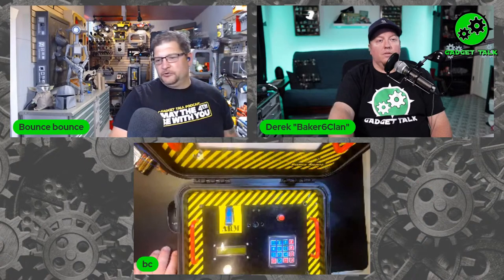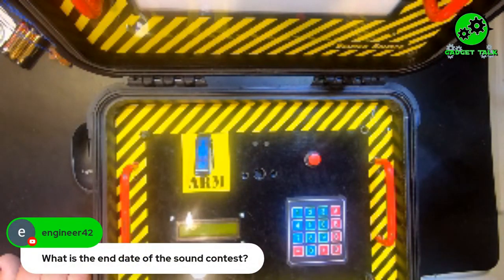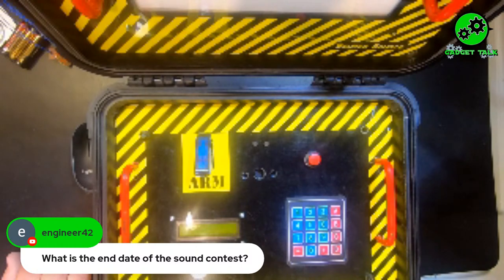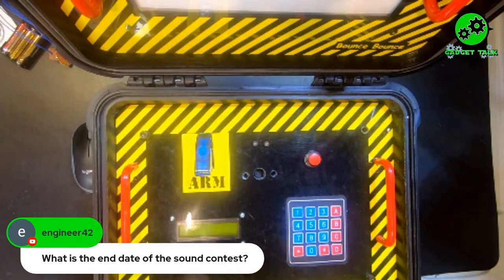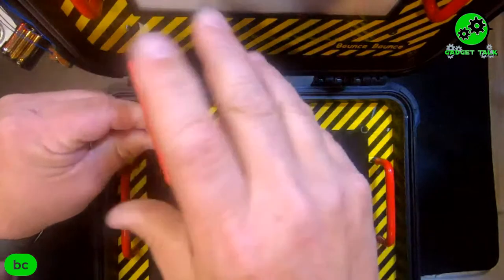Engineer 42 asked when the sound contest is. We want to do it a month from now — it'll be the last Tuesday in June, which is June 29th.